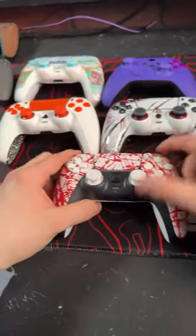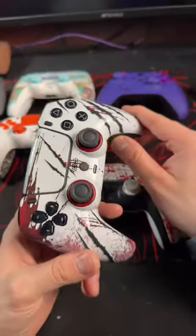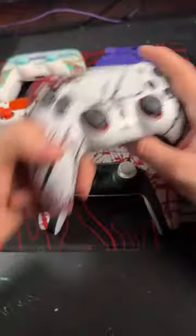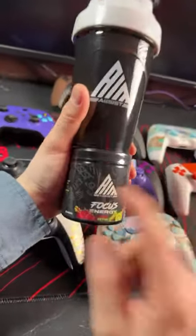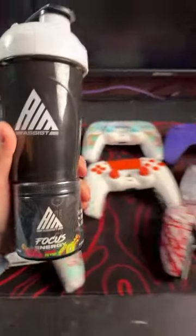Code LIVE20 for 20% off. We've got this awesome beast controller with a single shell design. 20% off the Stick Drift Daddy bundle. Stick Drift Daddy will sign the bundle if you want it. It is available now on our website, cinchgaming.com.